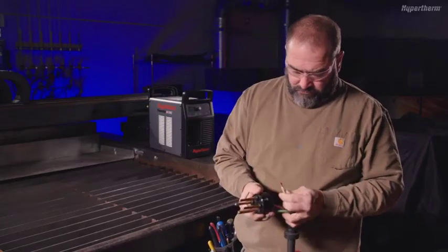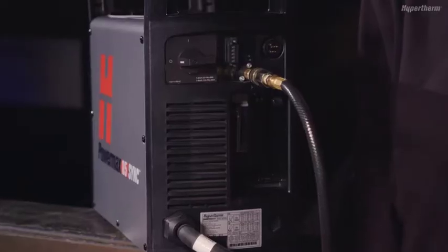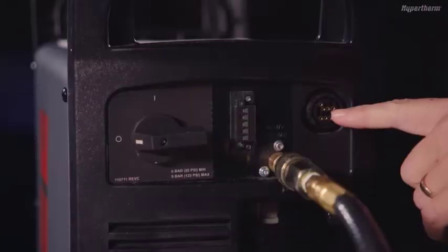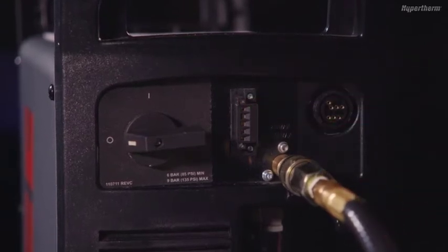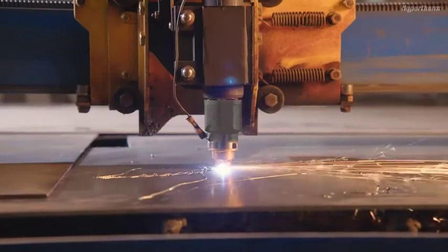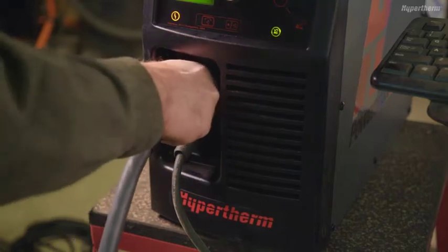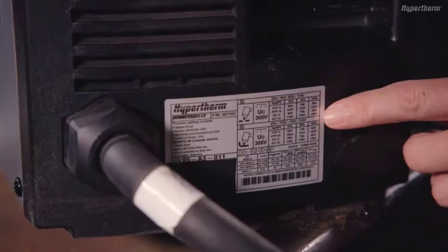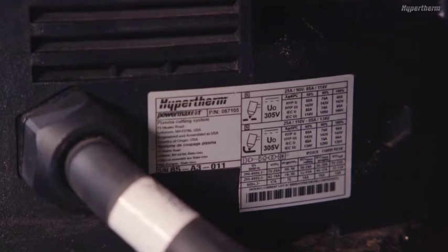If the cord needs a plug added or changed, be sure to have it done by a qualified electrician. If the Powermax Sync you have is a mechanized version, you will find the optional circular plastic connector, or CPC port, and RS-485 serial port connections on the rear panel. These connections are for use with cutting tables, track burners, pipe cutters, and other devices that require remote inputs. All Powermax Sync systems have a data tag on the rear panel that displays the model and serial number, as well as the input power specifications of the system.